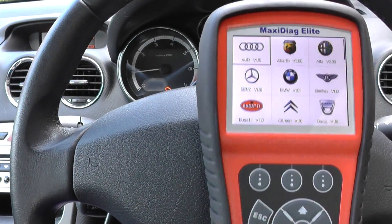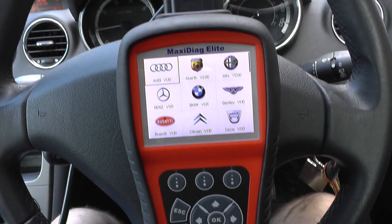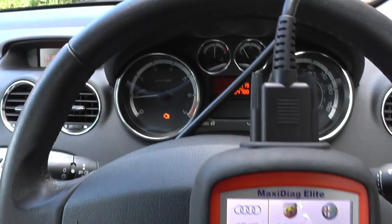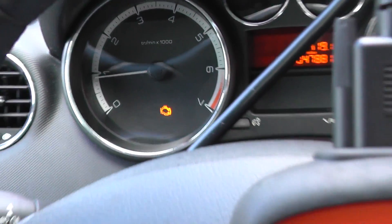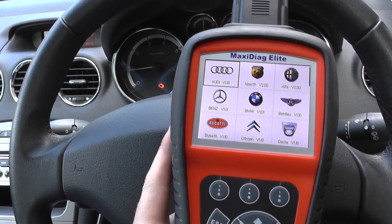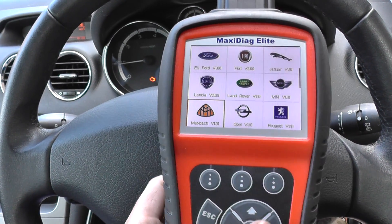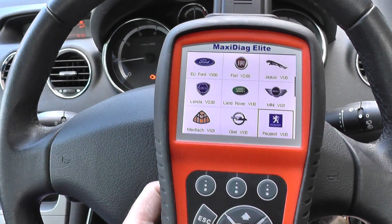Alright guys, just a short video to show you the Autel MD704 diagnosing faults that we have on our Peugeot here. We've got the engine warning light showing, so we need to see if we can diagnose any faults, or there will be faults — just finding out what they are.